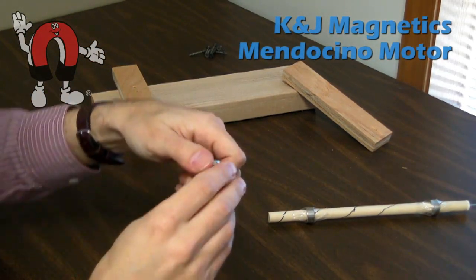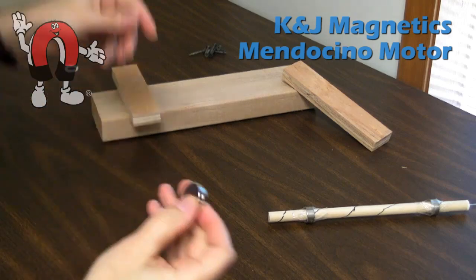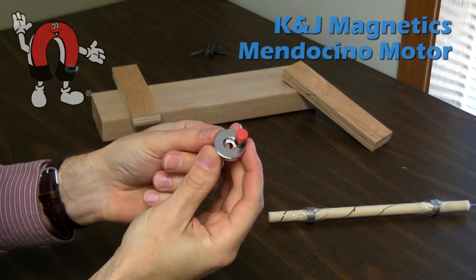In this video we're showing how to set up the base of a Mendocino motor. We're using one inch diameter countersunk ring magnets. These are RX033CS-N, which means the north pole is on the countersunk side.